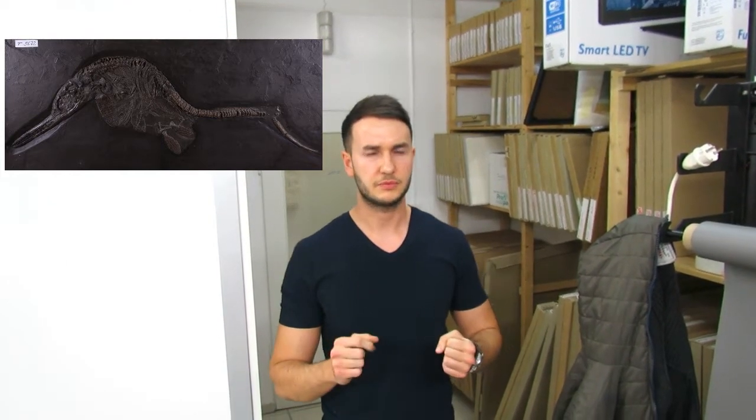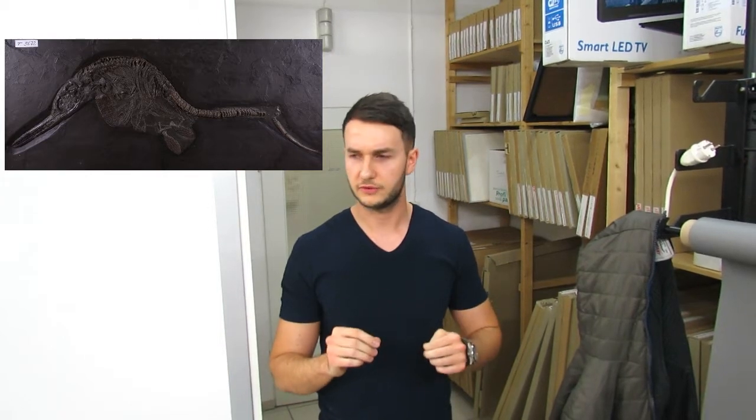I was recently sent a photograph of a very unusual ichthyosaur skeleton held in a museum in Germany. When I saw the photo I thought, wow, this is pretty interesting — it has some very unusual features — but I've come to see the specimen today and it's not exactly what it appeared to be. Let's take a look.